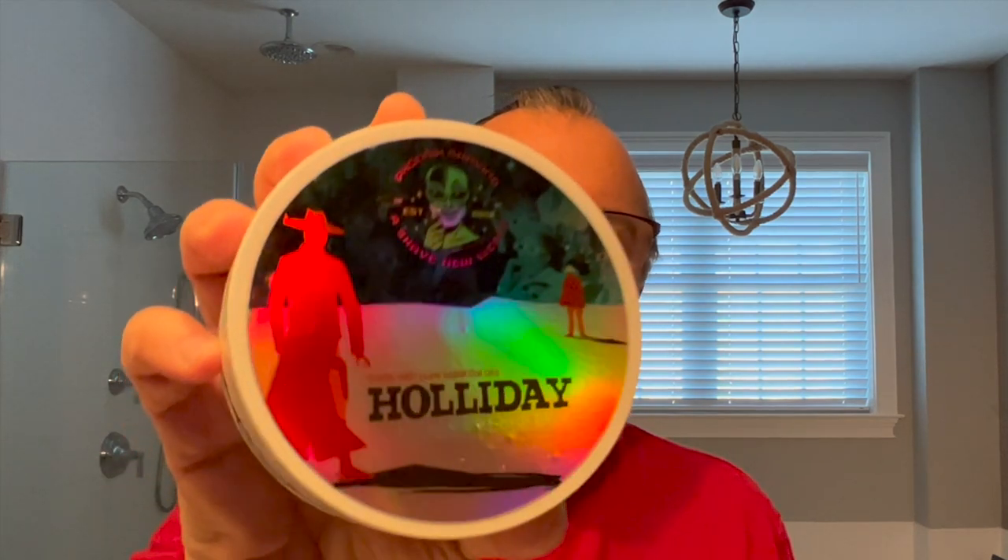So I was not aware of this soap, and when I first saw it, it said Holiday, and I thought, okay, holiday season, Christmas holiday, great for a Christmas shave. But it's not holiday with one L — it's Holliday with two L's.